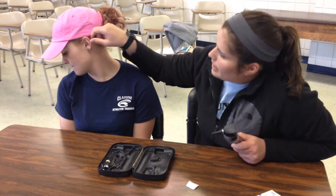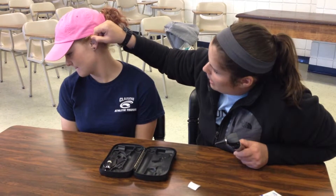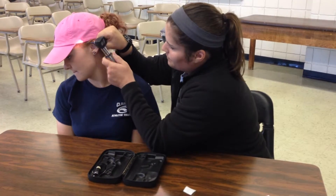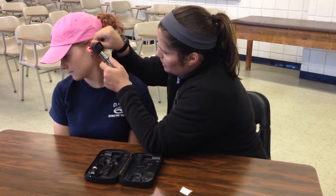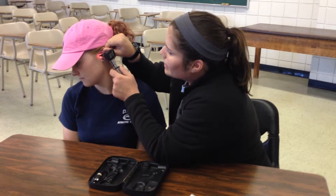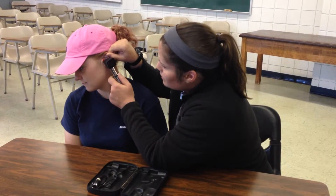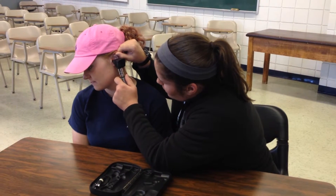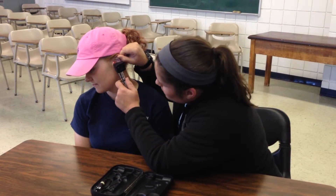We're going to start by instructing the patient to turn her head to the right and down. I'm also going to pull the pinna, which is the top of the ear, out and back. I'm going to rest the tip of the otoscope on the patient's anterior part of her ear, and I'm going to keep track of my patient to see if she's in any pain doing this.